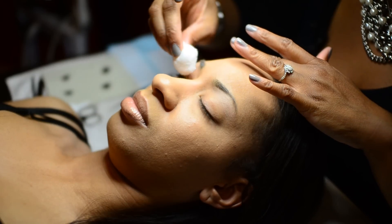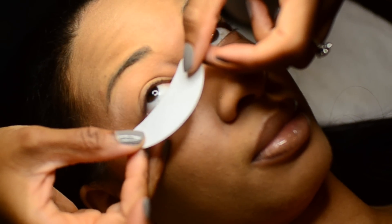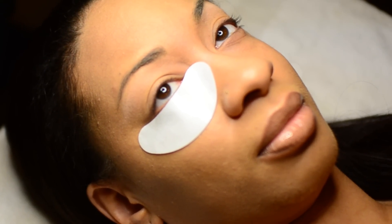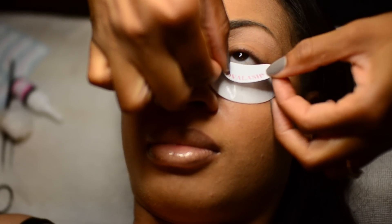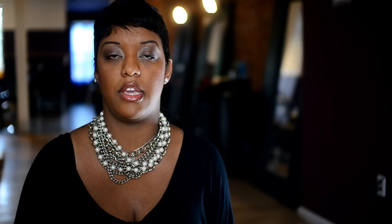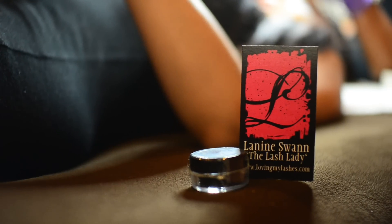When applying a full set of Novalash eyelash extensions, there are several steps — all easy, but several steps still. First thing you want to do is have the client laying down. Have the client open their eyes and kind of look up, and you apply a gel patch to the lower lash line. Once you apply the gel patch to each side, you also then apply the Novalash sticker over top of the gel patch, which helps to keep down any stray lashes that may not have been protected by the gel patch.